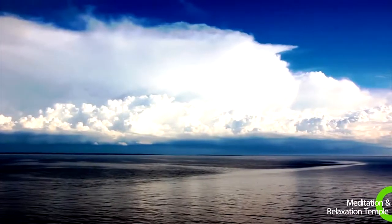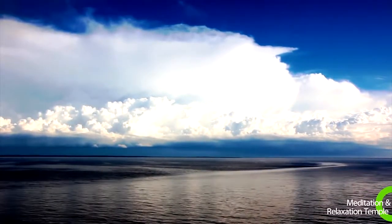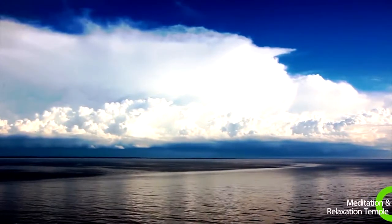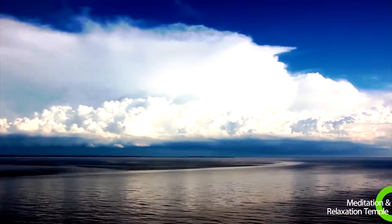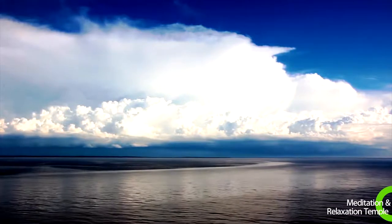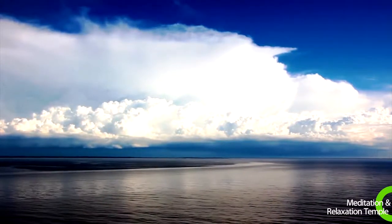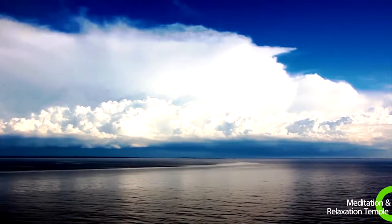How does it feel to be floating on a cloud? Does it sway gently, like a boat on almost smooth water? Does it drift in the breeze? Can you feel the movement as you gently float on the cloud? You feel so comfortable, so relaxed, floating on a cloud. Continue floating on a cloud, enjoying the sights around you.